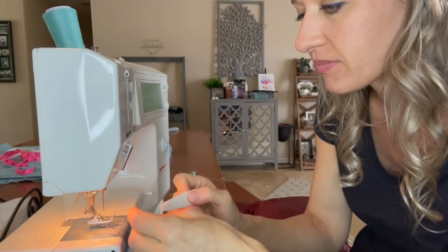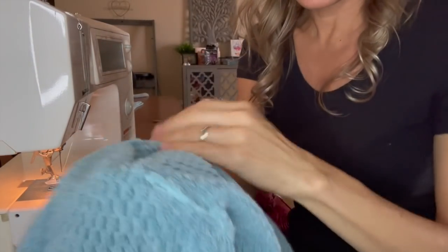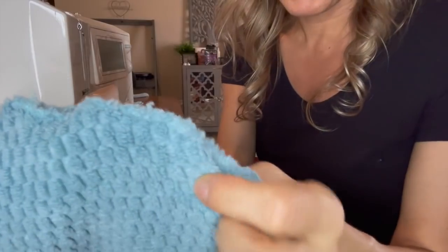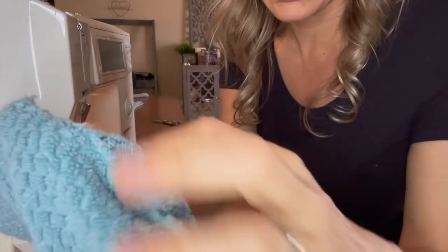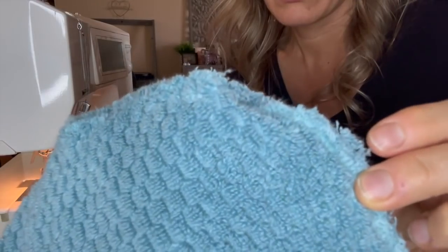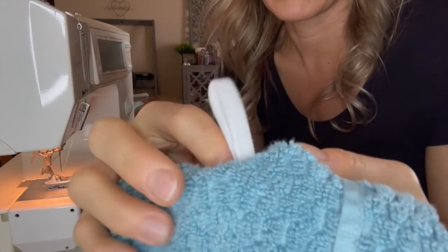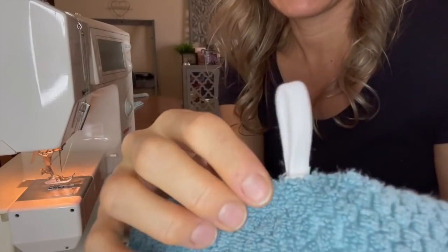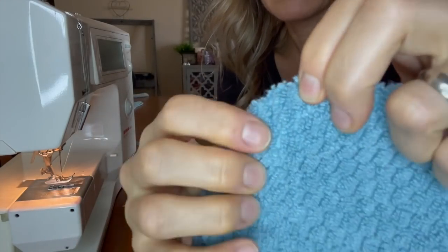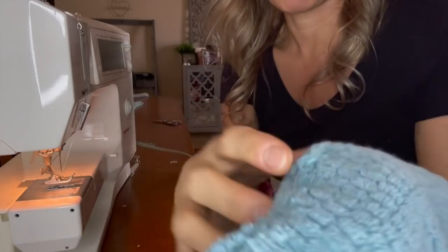I just finished sewing it — I did a zigzag — but I think I have a problem with these fluffies. I think it's just going to fluff up a lot. These little ends are going to keep fraying, so I'm either going to have to use a different stitch or turn it inside out. I could turn it this way, stitch all the way around with a single stitch, and the other side will be my front — all the fluff will be inside.